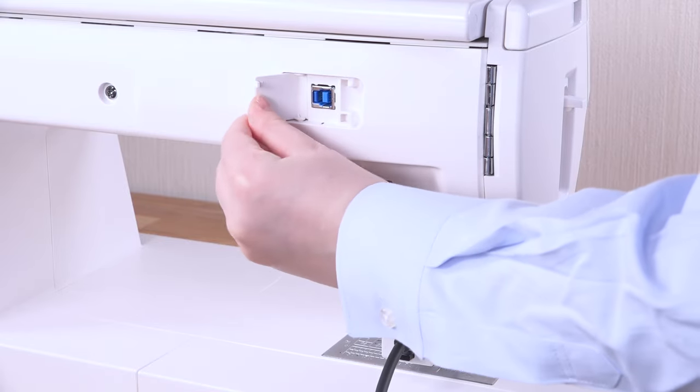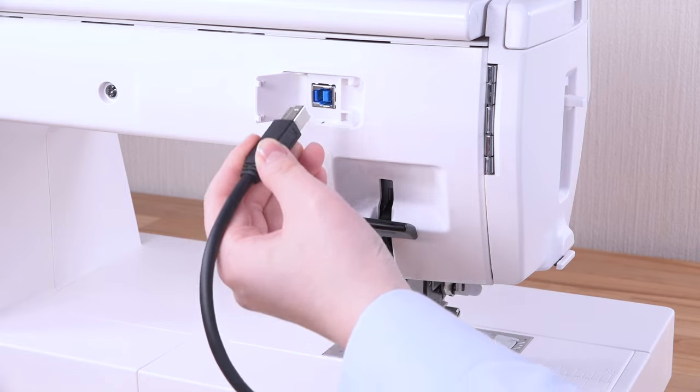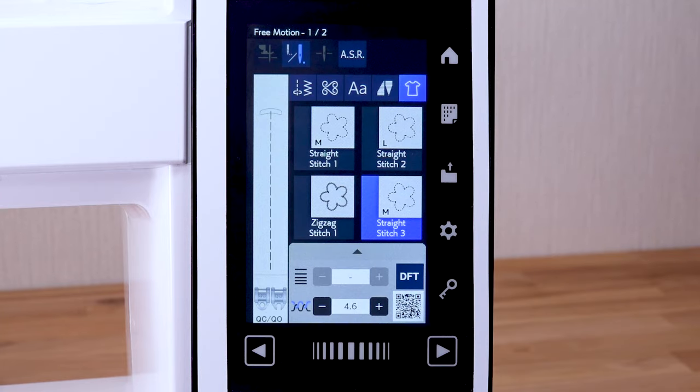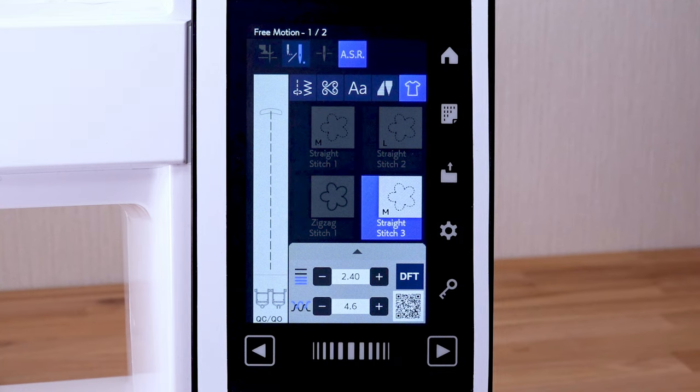Insert the plug into the attachment connector on the rear of the machine. Press the lockout key to unlock the machine. Press the ASR key. Patterns not suitable for accurate stitch regulator function cannot be selected.